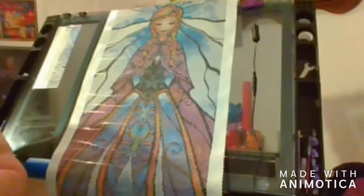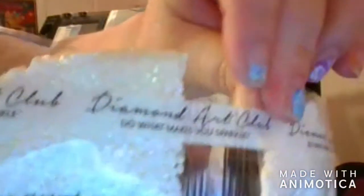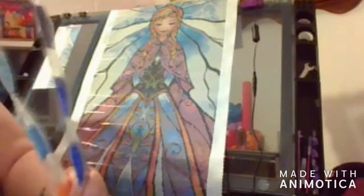Let me pull out some of these colors and look at them — I'll just drag these across here. Some pretty reds, blues, and orange. Those two bags right there are the bags of ABs — there are actually two bags. So there's going to be quite a few AB diamonds in this painting.